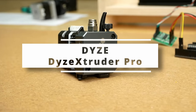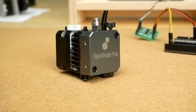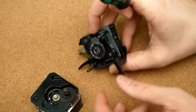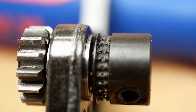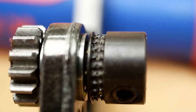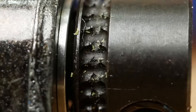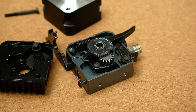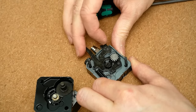Next I put the DICE Pro extruder on the bench, another compact yet full-metal extruder. I almost didn't add it to the test because I thought it wouldn't be any different to the other dual drive extruders, but when I took a closer look at the actual extruder gears I got excited. They don't use the usual hobbed gears for extrusion but have actual spikes on the gears that get pushed into the filament.